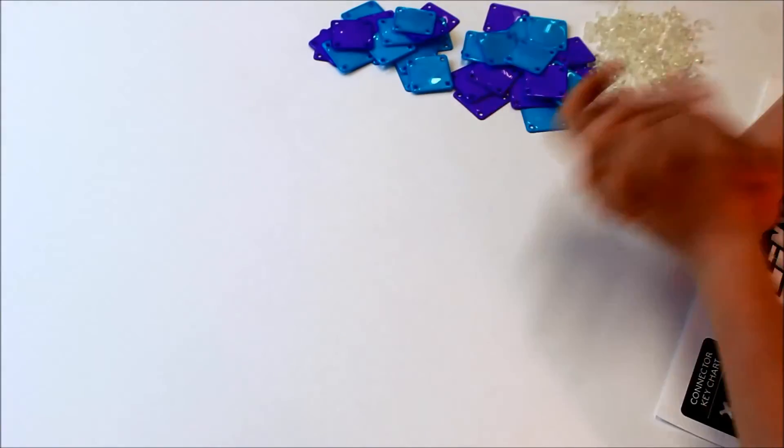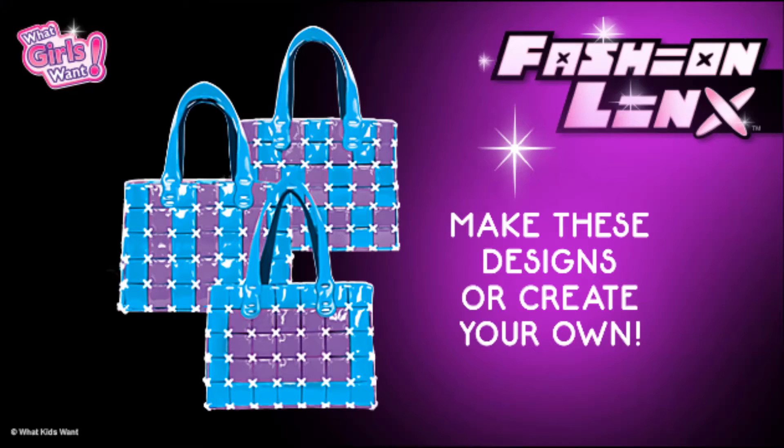Today, we are going to be doing the checkered pattern, but you can do whatever design you would like. Here are some of the designs you can create.